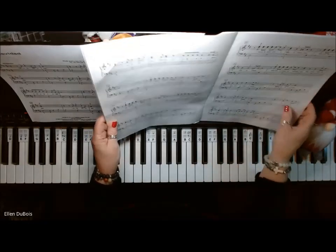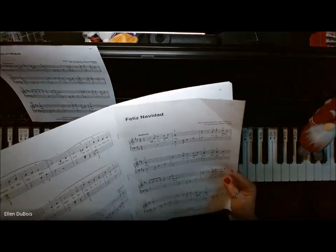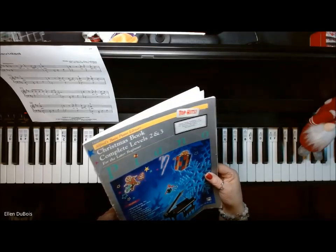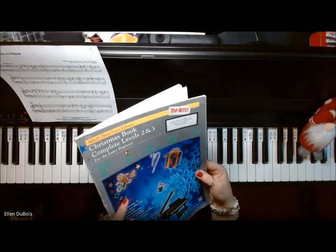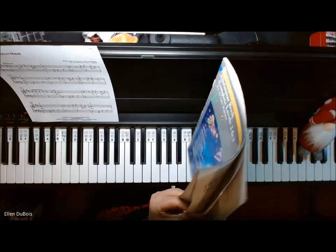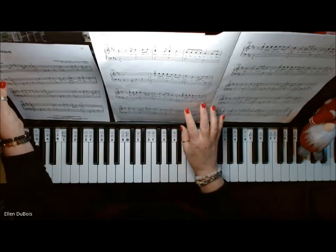Hey everyone, it's Ellen from Rhapsody Music Lessons, and we've got Feliz Navidad on page 17 of the Alfred's Basic Piano Library Christmas book, Complete Levels 2 and 3 for the Later Beginner. I'll leave a link in my description as to where you can get the book, and for anyone working on this piece, I hope this helps.